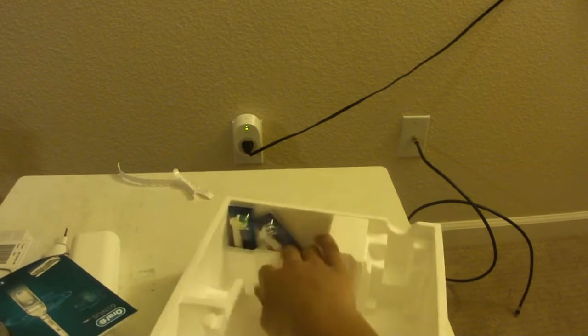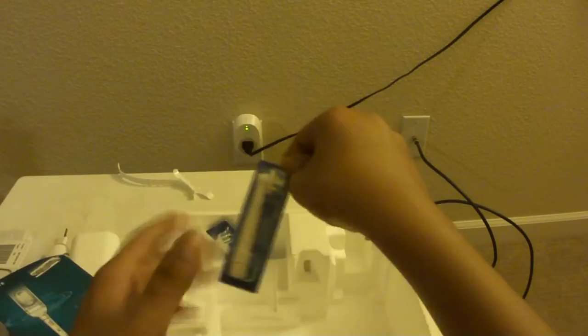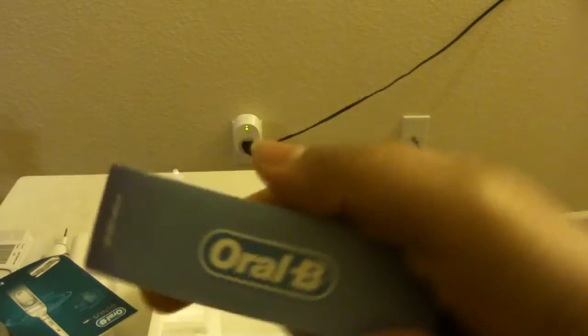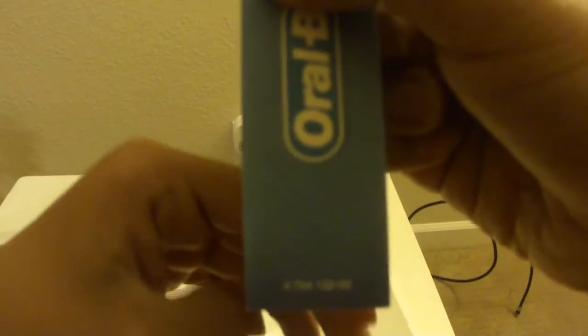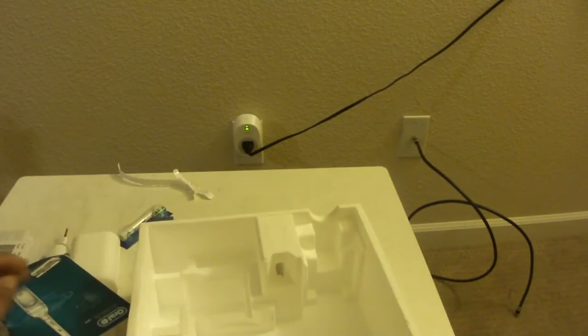There are some more brush heads here. It doesn't really say what brush head this one is — it's pretty weird. And there's another brush head; they don't even say the names, it just says Oral-B and your unique serial number. So I'm not sure what type of brush head these are. Overall, pretty nice box and a fun unboxing experience.